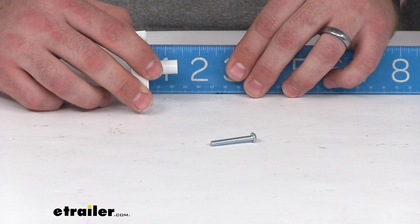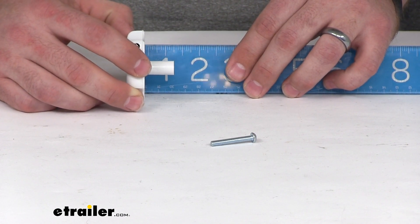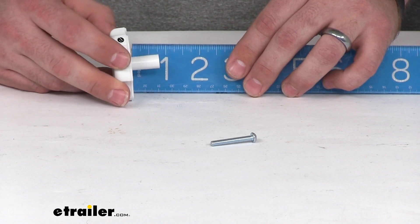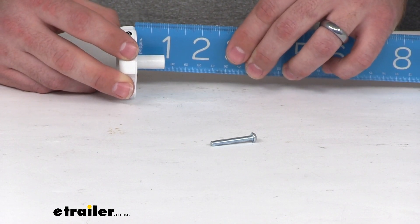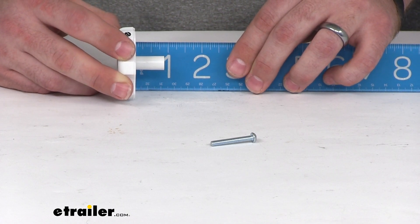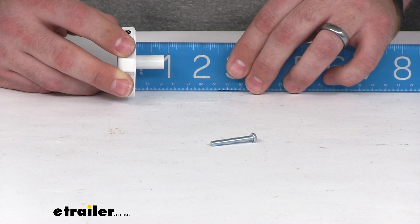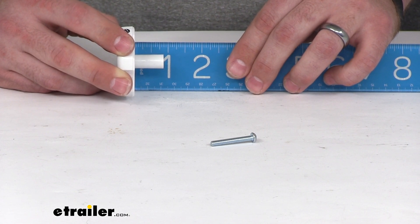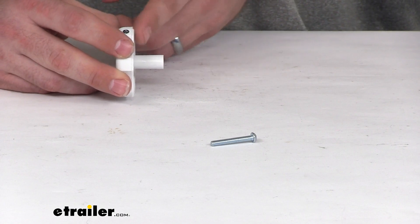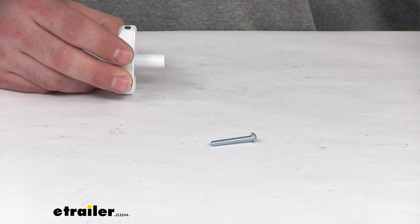It's right about an inch and five sixteenths inch thick, and it's going to have a clearance of about thirteen sixteenths, or just over three-fourths of an inch. That's how much room you'll have between the head of the knob and where it's connecting.